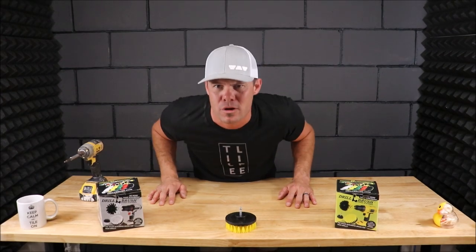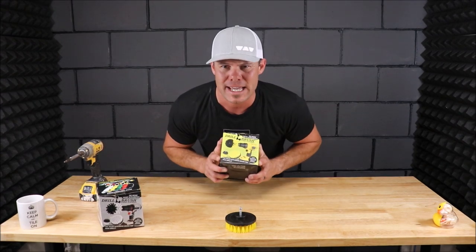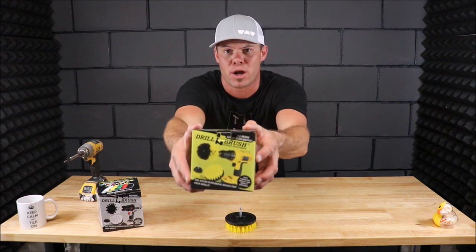Ladies and gentlemen, welcome back to Tile Tool Tuesday. In this quick five-minute segment, we will be discussing and talking about a tile-related tool: the drill brush.